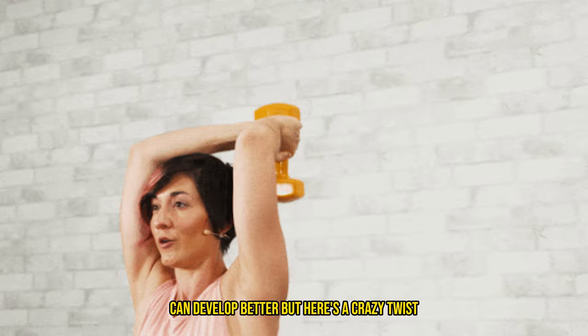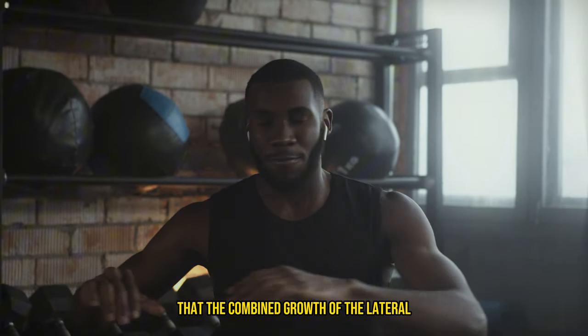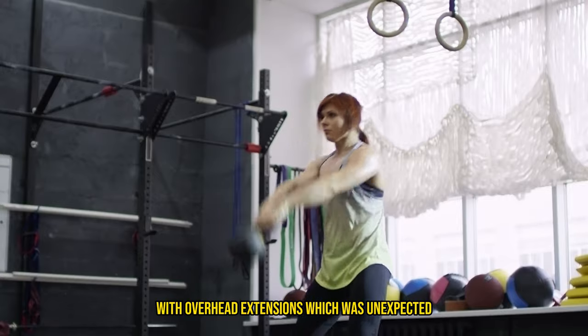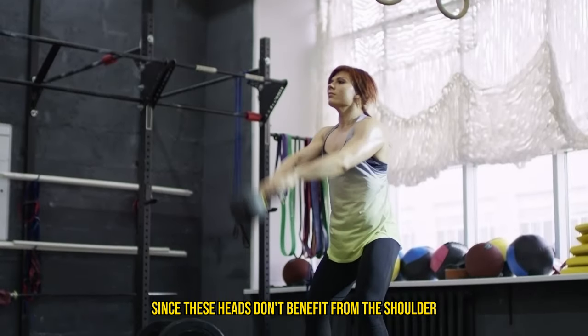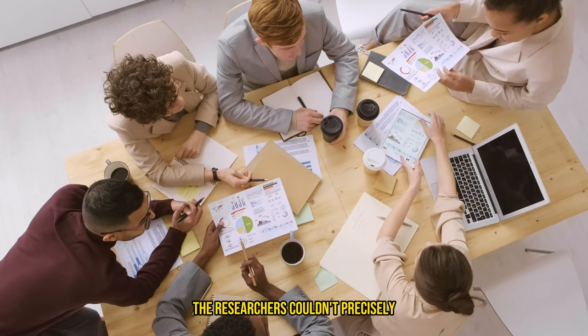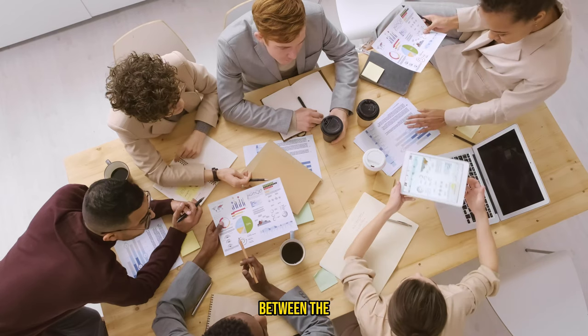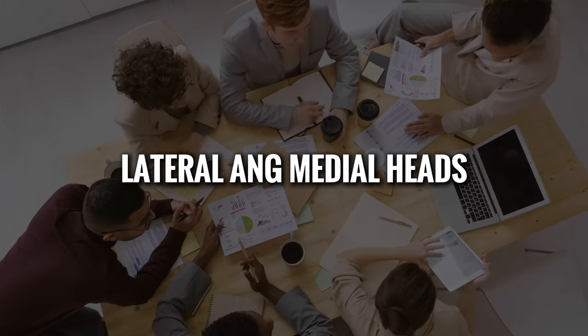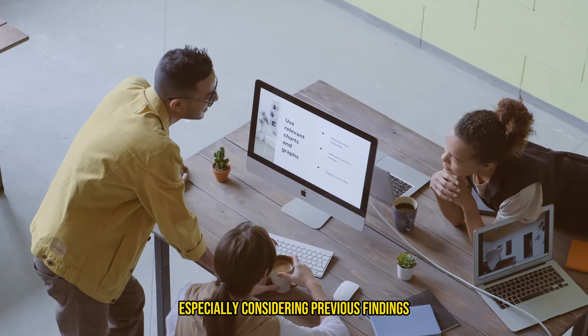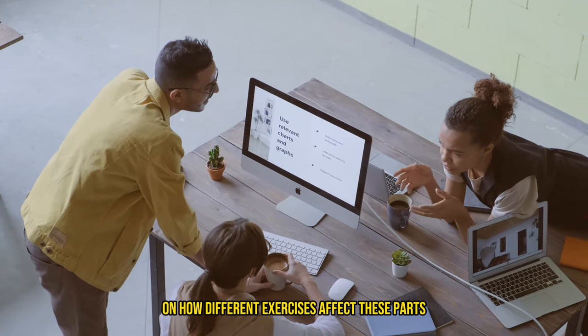Here's a crazy twist. The study also found that the combined growth of the lateral and medial heads were better with overhead extensions, which was unexpected since these heads don't benefit from the shoulder positioning like the long head does. The researchers couldn't precisely differentiate growth between the lateral and medial heads, which would have been interesting, especially considering previous findings on how different exercises affect these parts.